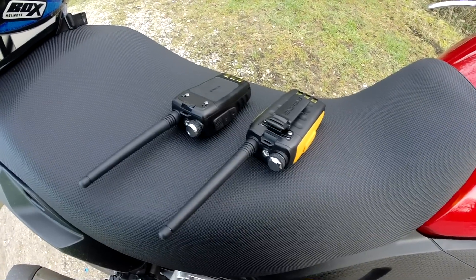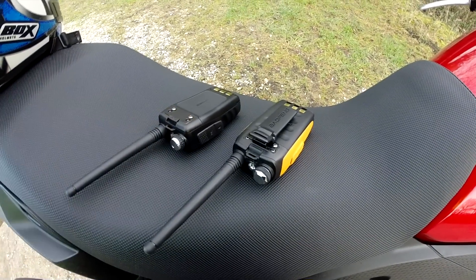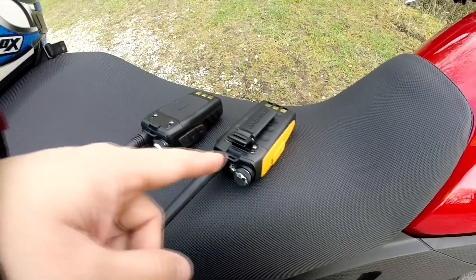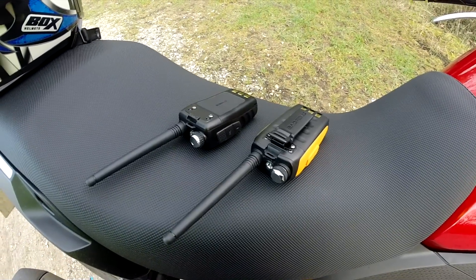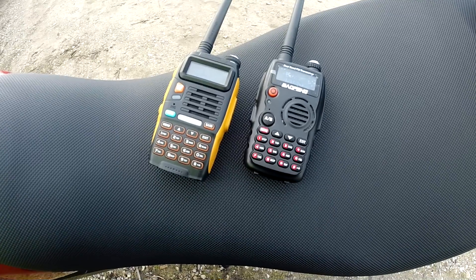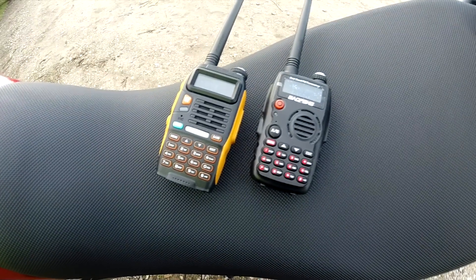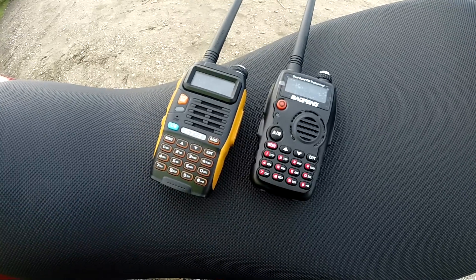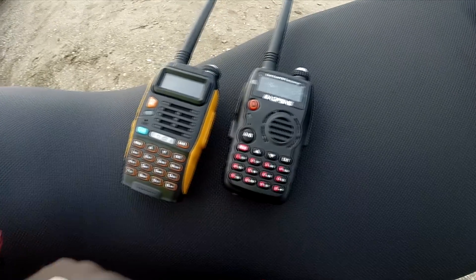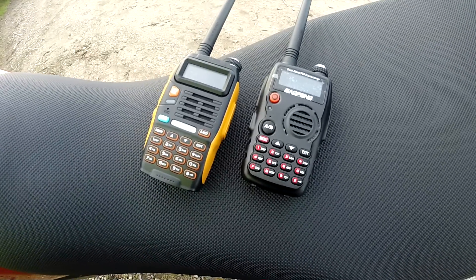As you can see from this view, I haven't put the belt clip on the B580, but it is the same as the GT3 and the same as the other UV5R radios. The button layout and keypad on the front is exactly the same, except one has bright red and the other one has bright orange. And you can see the B580 hasn't got a band button, which some of the newer models have done without.